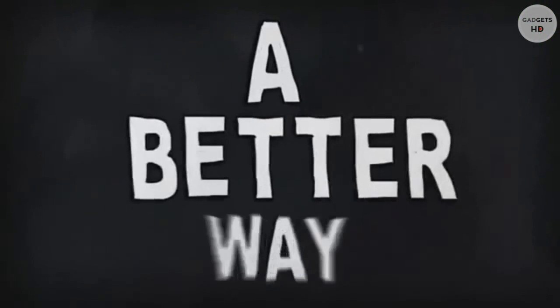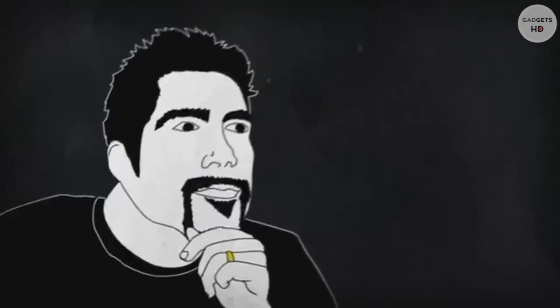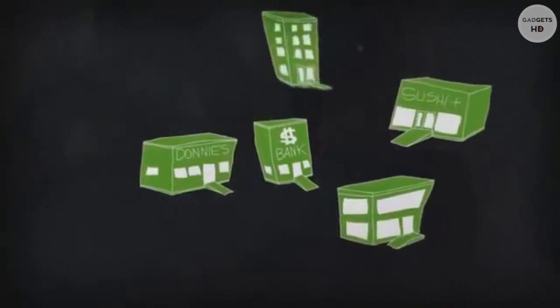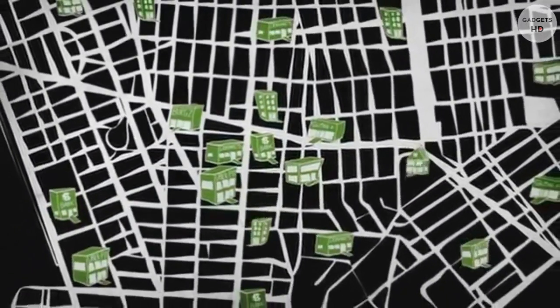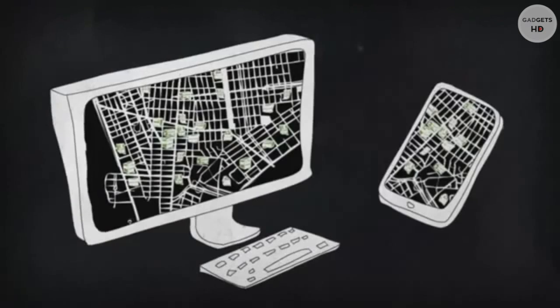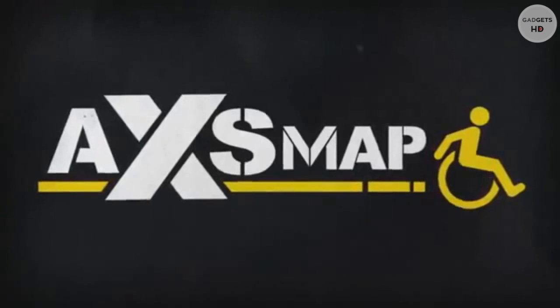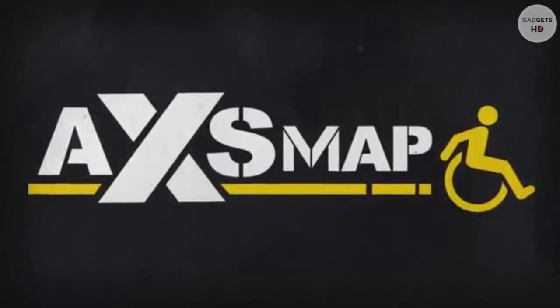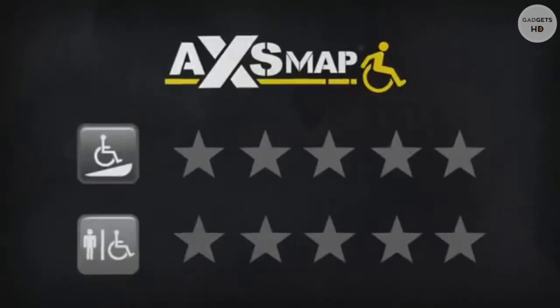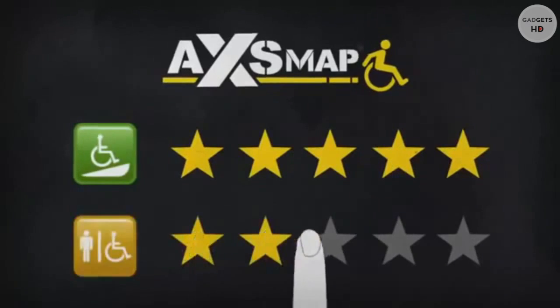Of course I can call ahead, but many places say they're accessible but really they're not. There has to be a better way. So I had an idea — what if everyone could share all the accessible places they know? And what if all this was put on one map, available on the web and mobile phones? I call it Access Map — an online and mobile app where anyone can search for accessible places or review them on their entryways or bathrooms.